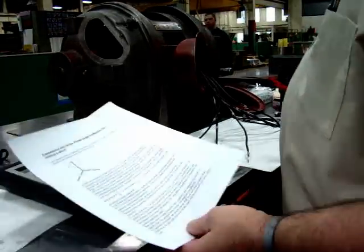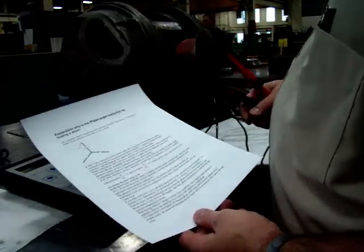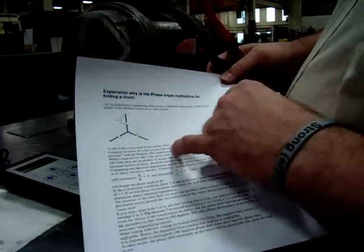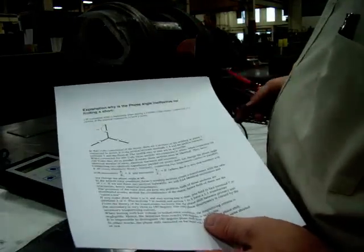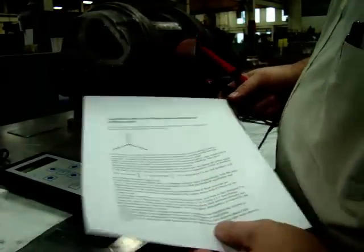This test is on phase angle affected by complete phase short. According to this theory, if I connect 1, 4, and 7 together when doing testing on a Y-connected motor, it should not have any impact on phase angle.